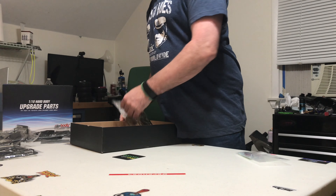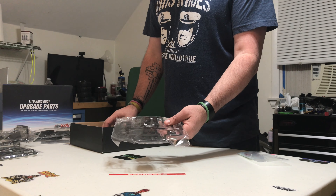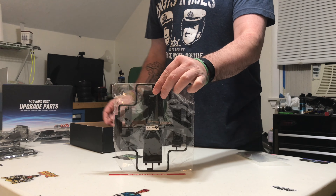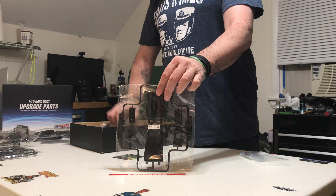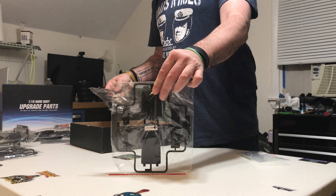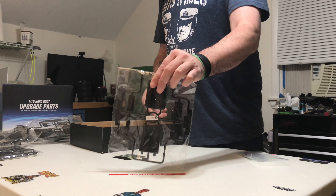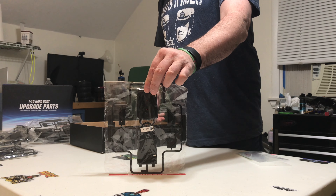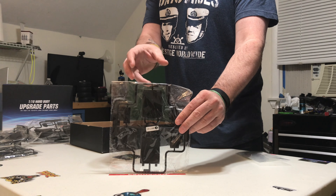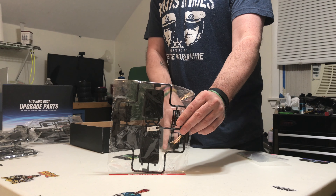Here are your seats and headrests — this is the back of the seat, the top of the seat, and the headrest. Same again in this bag: top of seat, back of seat, and the headrest. So you get two complete seat assemblies.